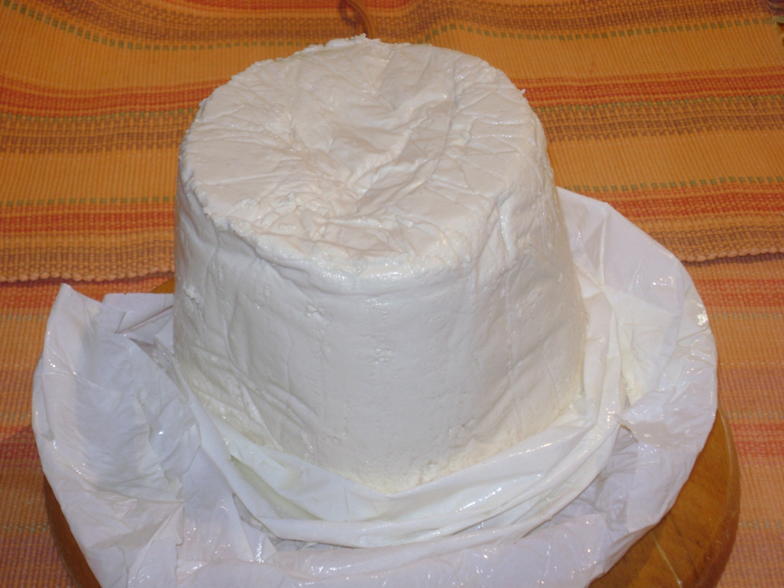Anthotyros is made with milk and whey from sheep or goats, sometimes in combination. The ratio of milk to whey usually is 9 to 1. It is commonly a truncated cone, but when shipped in containers may be crumbled as it is removed. It may be unpasteurized where law allows.